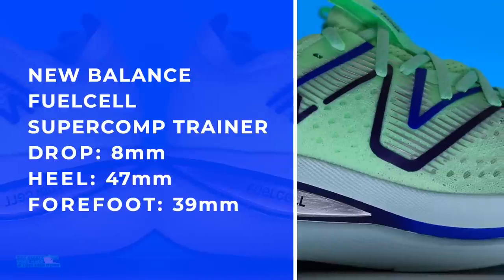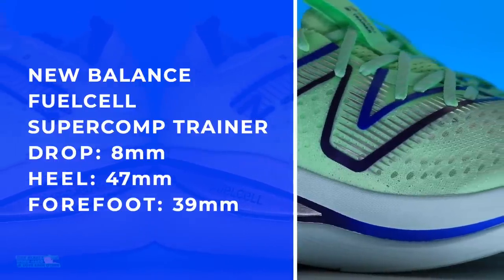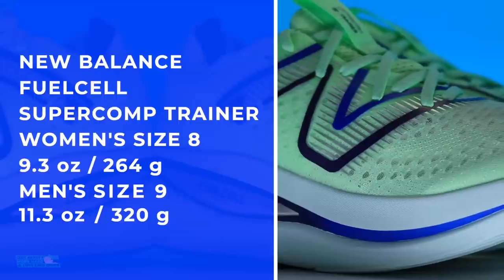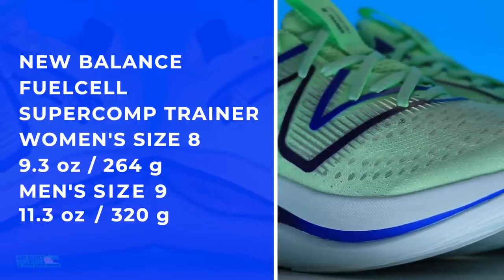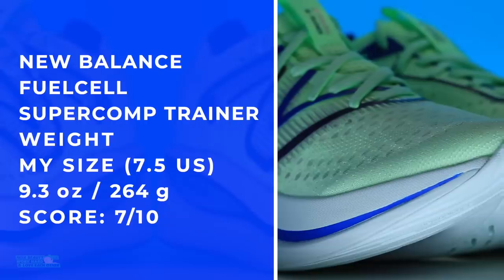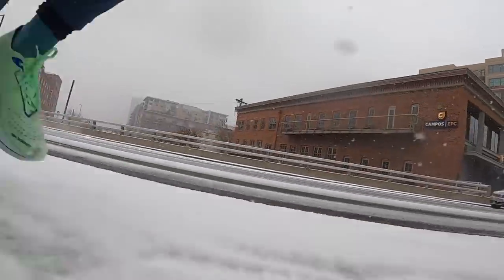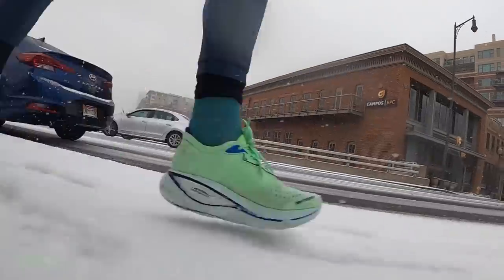There are the stack heights — 47 and 39. Now let's put it on the scale. As soon as I put them on my feet, I was like, man, are these over 10 ounces in my size? If they are, that's not so good. But look — 9.3, not too shabby. The score is pretty good because of that stack height. I was expecting over 10 ounces.